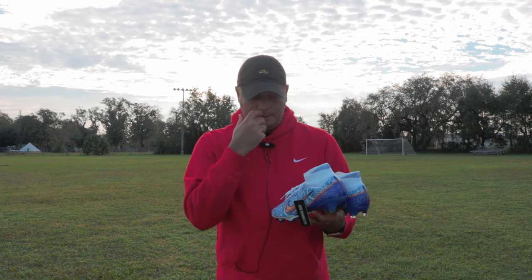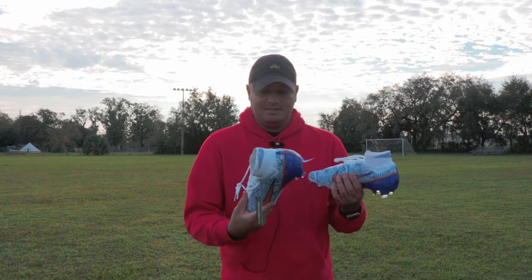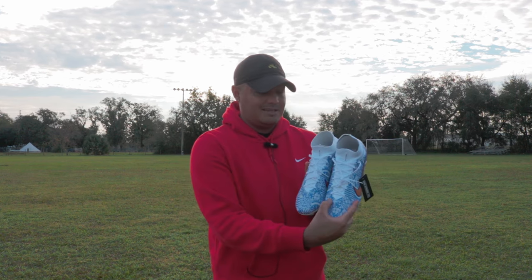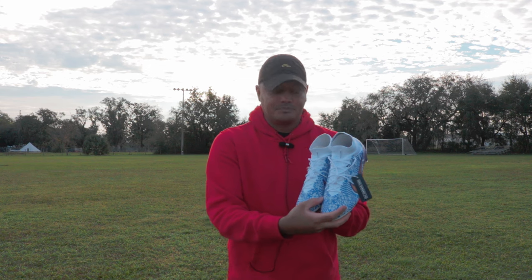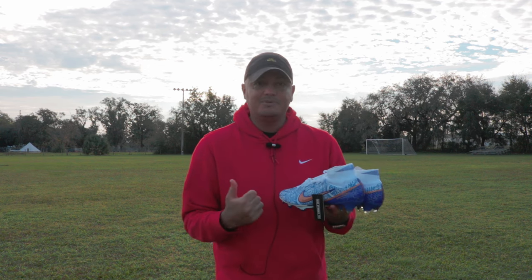Haven't worn them that much since I've gotten them. These I probably will wear, just because it's World Cup season and that's what he's always wearing, so I'm probably gonna wear them. I guess I would have liked a different color than white, because I'm a neat freak and I gotta have my boots clean no matter what.